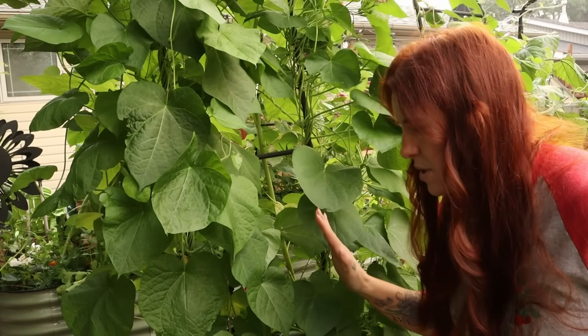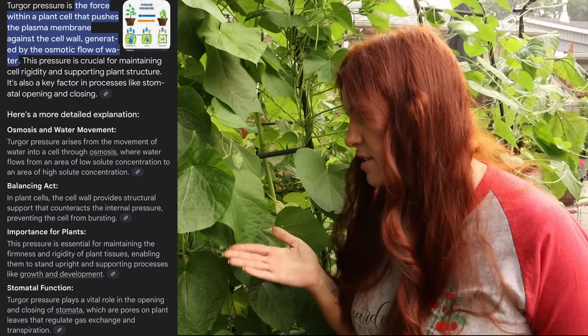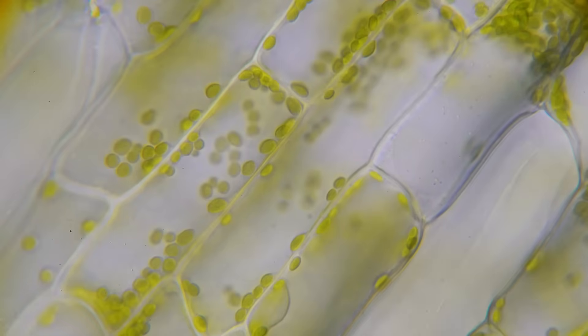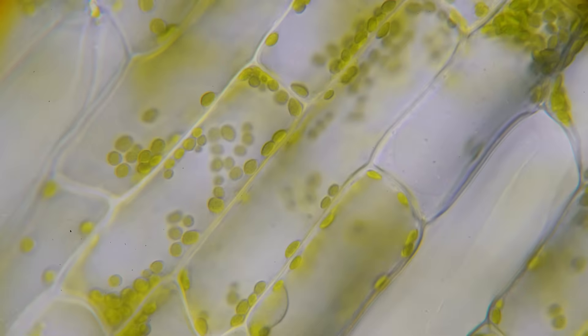Wilting, very simply put, is a change in what we call turgor pressure. Turgor pressure is literally the pressure that keeps leaves upright and facing towards the sun. When this is reduced, we end up with wilted leaves. And the reason for this decrease in turgor pressure can be numerous.